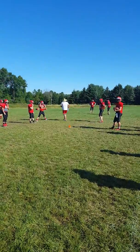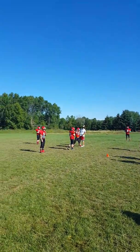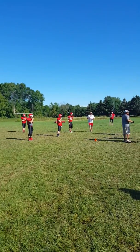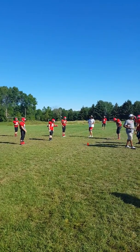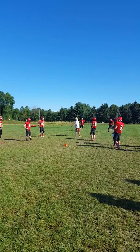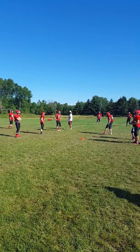Alright, Cover 4. We've done Cover 4 press, now we're doing just straight Cover 4 again. It takes pressure off the corner — he's not trailing everything. It helps us; we're a little more strong on the quick game because we're playing zone. It's a true zone, no man principles here at all.